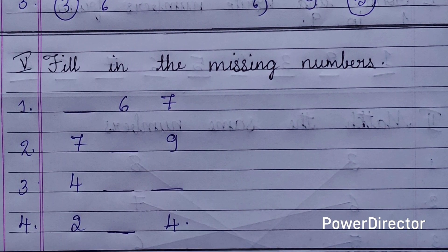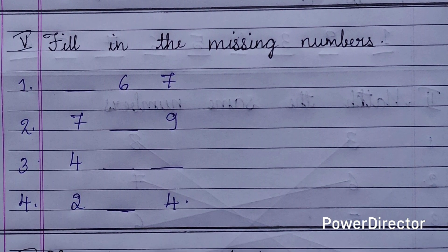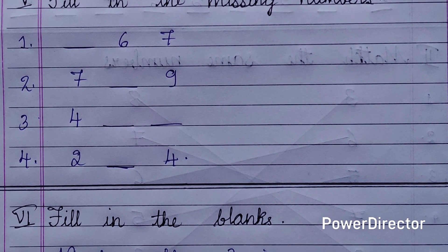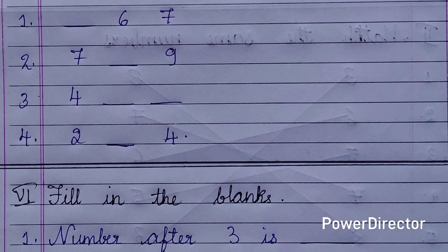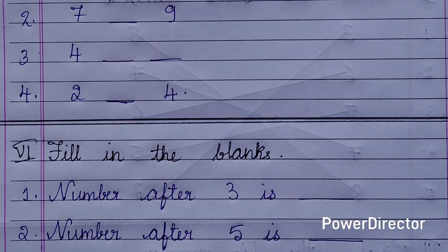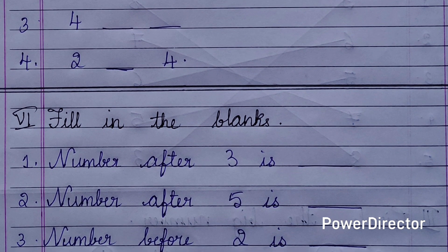Sixth main: fill in the blanks. Number 1 — number after 3 is blank. Number 2 — number after 5 is blank. Number 3 — number before 2 is blank. Number 4 — number before 4 is blank. Number 5 — number before 7 is blank. Number 6 — number after 8 is blank.